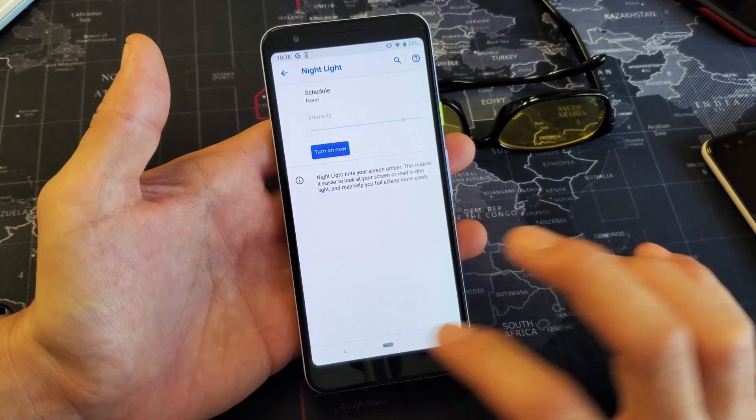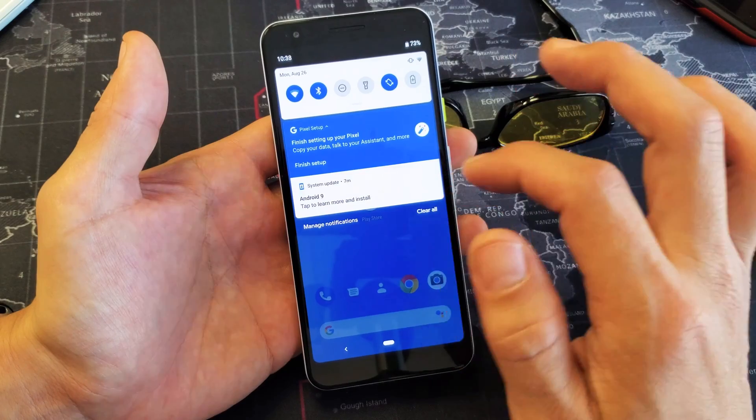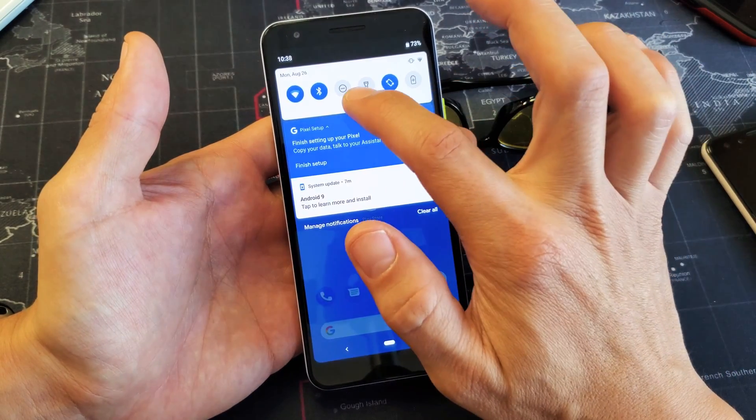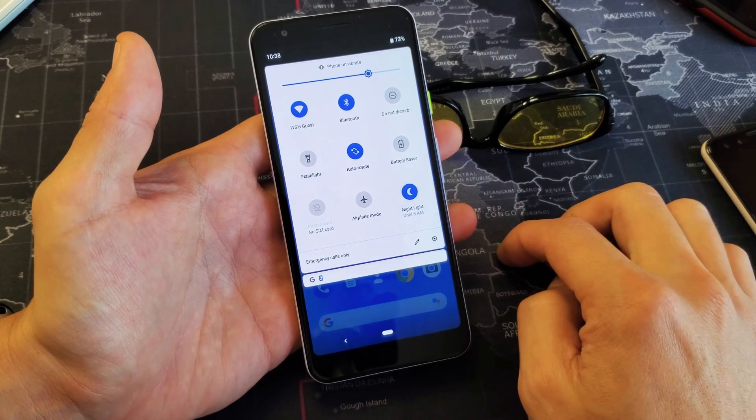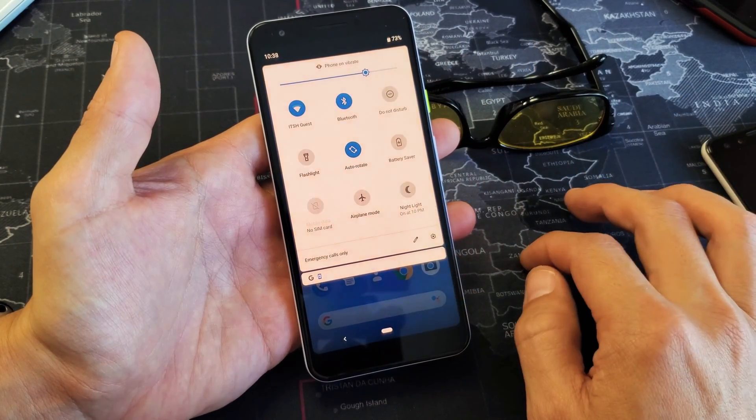There are several ways you can turn this on and off — you can also schedule it as well. The easiest way is to slide down your notifications, then slide down again, and right here is the Night Light. You can turn it on and see how it changes color, or you can turn it off.